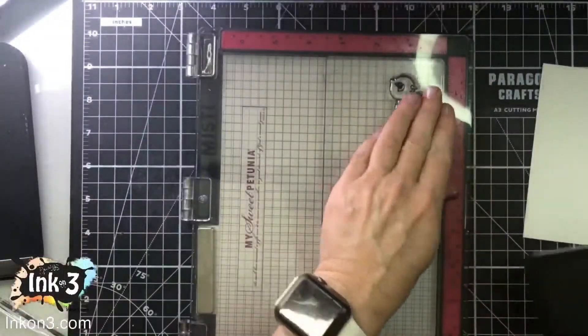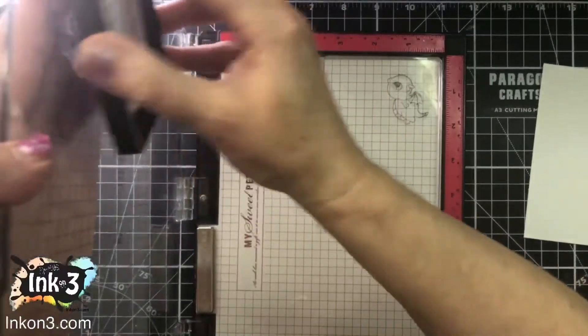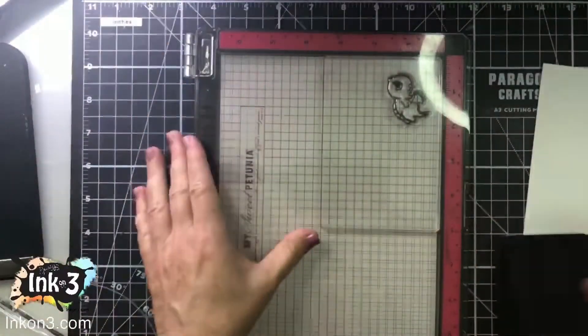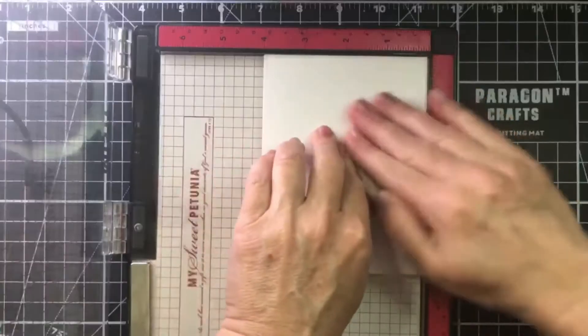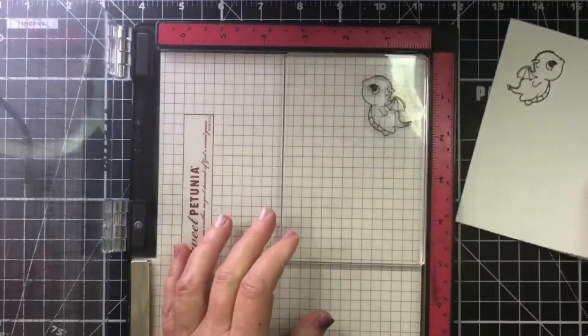Ink it up a few times and just barely kiss it down so that you don't smoosh your little design, because you've got polymer to polymer — two soft surfaces. So just touch it lightly, and then take your paper, place it on top, rub it gently, and there you have it.